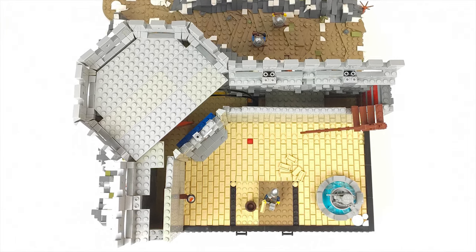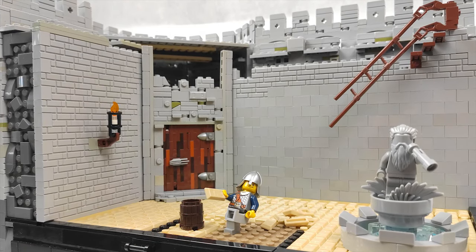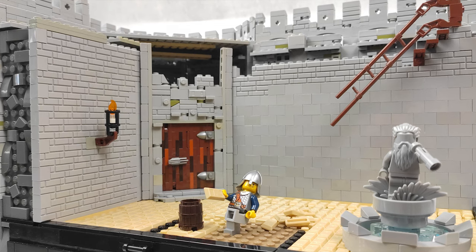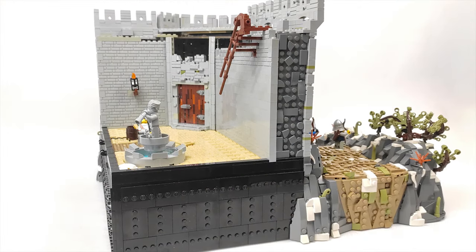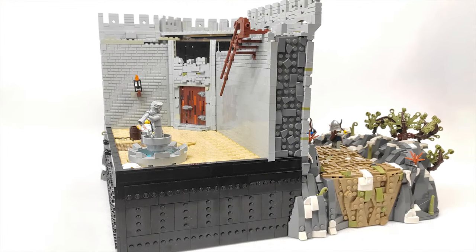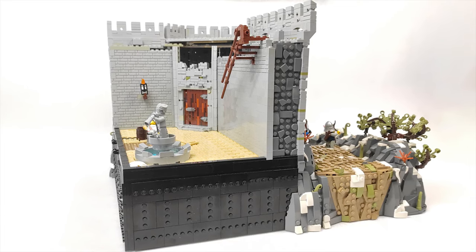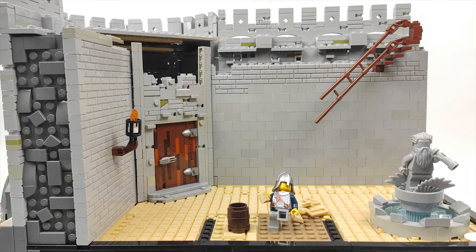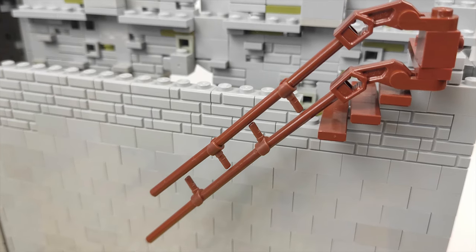Since we've started talking about the top of the walls, let's go down to see the courtyard. The interior walls right now are made as placeholders — not only to get a better idea of how the inside will look, but also to see how many light bluish gray bricks I have. I think I should have enough, especially since they'll be mixed with a lot of small elements. Those parts already came in, so I think I'll be able to finish this entire section soon.